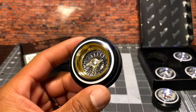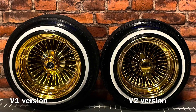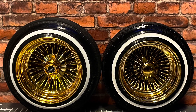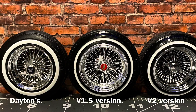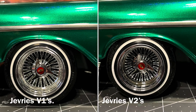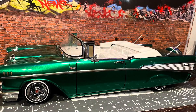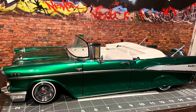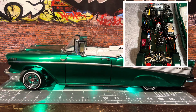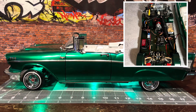Now I'm going to do a comparison of the rims up close. The choice for my chrome rims went with my 57 Chevy Bel-Air, the Lucky 7. See how the car hopped with the new V2 chrome rims.